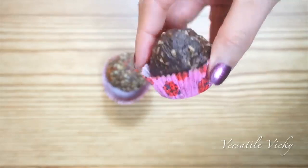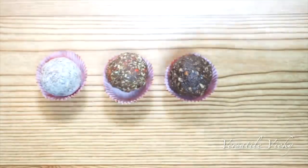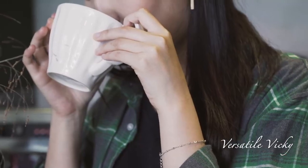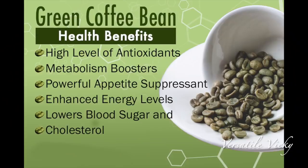They are also filling, which will help in weight loss, plus they are healthy and will provide you with essential vitamins for the day. Both green tea and green coffee have exceptional health and weight loss benefits, but green coffee is decaffeinated and more effective in weight loss as it contains chlorogenic acid, which boosts your metabolism and burns fat.